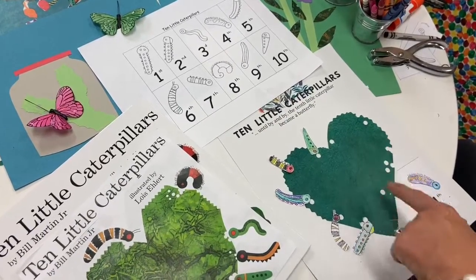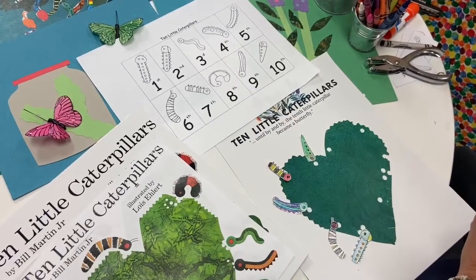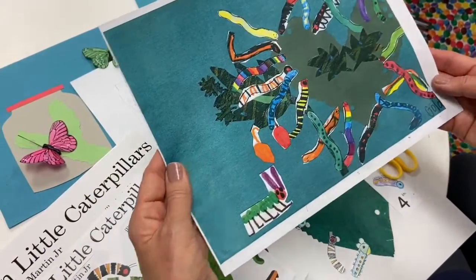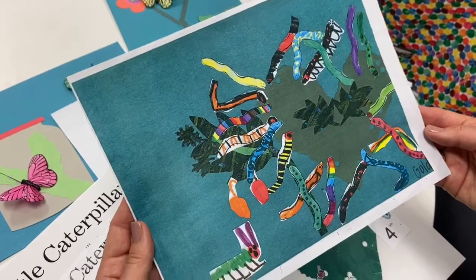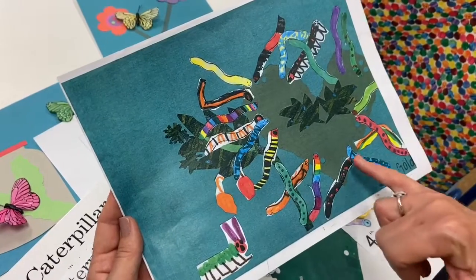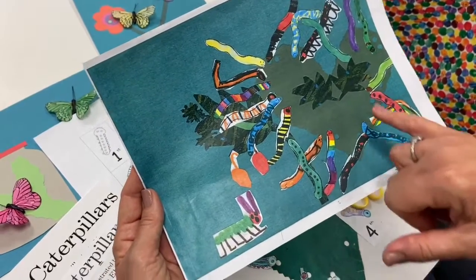You're just going to keep going around until you have — how many? Ten! Right now we have one, two, three, four, five — so we're halfway done. This is where you can stop and take a little break. Here's another great example from one of our students: after the lesson, in the art center, we had our 'Handwriting Without Tears' caterpillar page where we counted to ten, and designed even more ways to decorate the different little caterpillars, cut out a heart and some leaves.